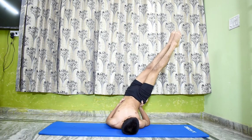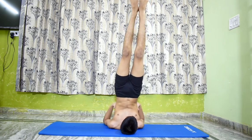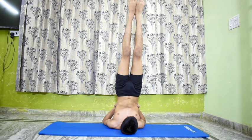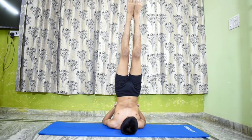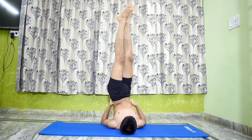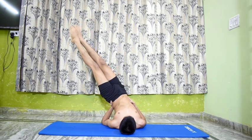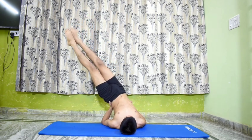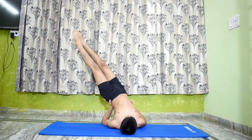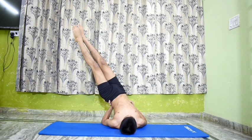Breathe out, come back to Salamba Sarvangasana 1 and repeat the pose on the left side for the same length of time. This asana strengthens the wrist and also exercises the liver, pancreas and spleen, ensuring a generous blood supply to these organs, thereby keeping them in a healthy condition.